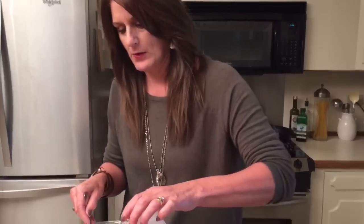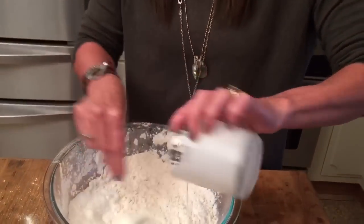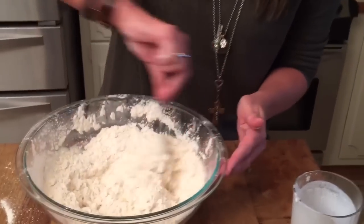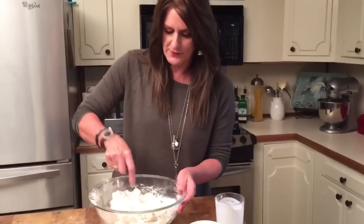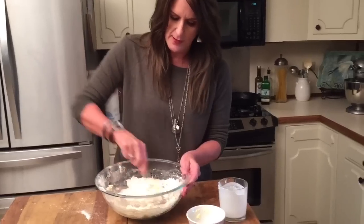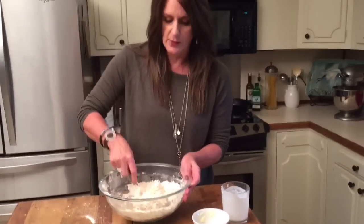Your buttermilk. Add our buttermilk and continue to stir. Big rule here — you don't keep messing with your dough or you'll have stiff biscuits. No one wants stiff biscuits. So once you get this stirred up, you're just going to kind of stir it until you have a ball.